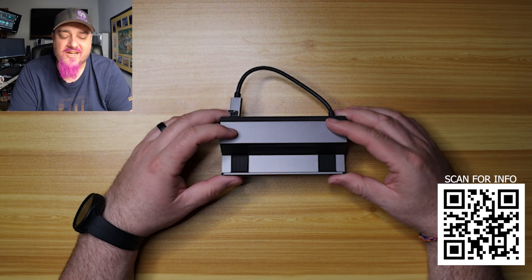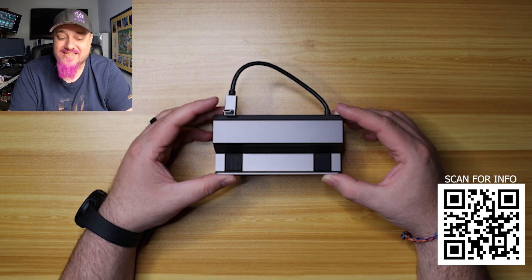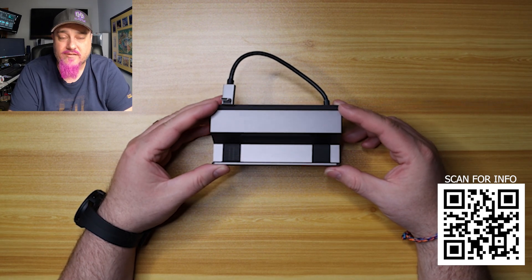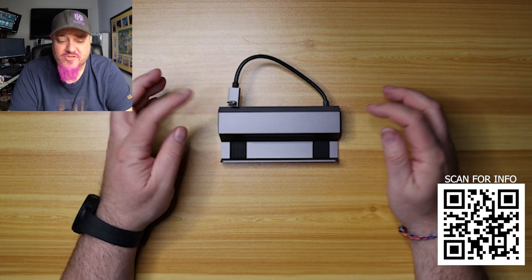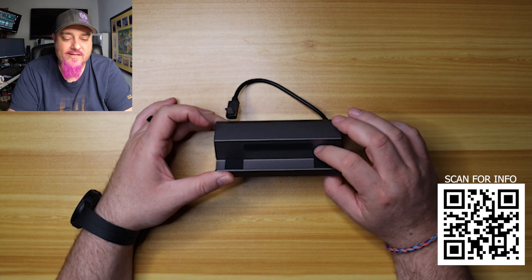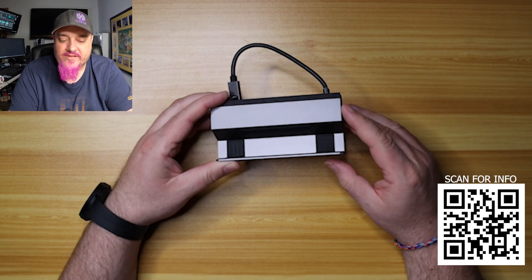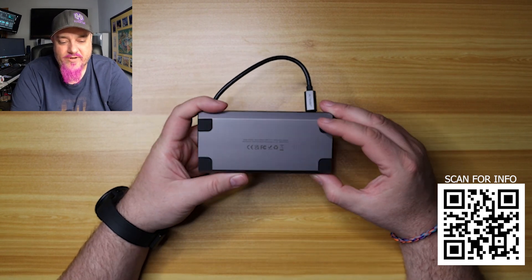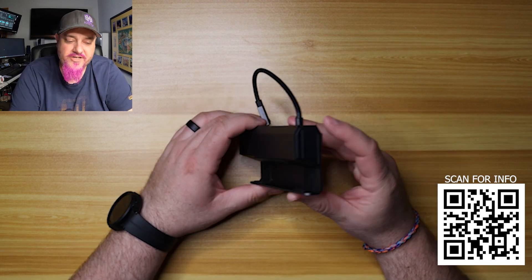Here is the USB-C docking station from JSAUX. You might be seeing a lot more of JSAUX's name when you're looking on Amazon or YouTube for different accessories. They're coming in hot on the market with accessories for things like the Steam Deck, and this is a perfect example. You take it out of the box and it has a good metal feel to it. On the back there's a rubber pad to help protect your Steam Deck from getting scratched up on the metal, and the same thing on the bottom and the front — so this is one of the first ones we looked at that has protection on the front. On the bottom we have four rubber pads so it keeps everything nice and sturdy and not moving around on your desk.